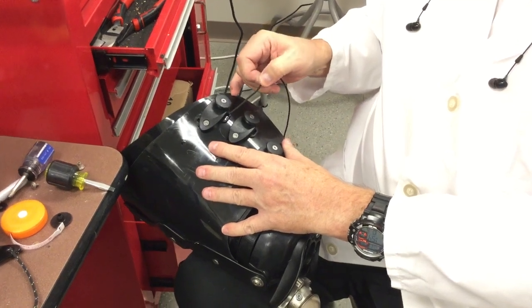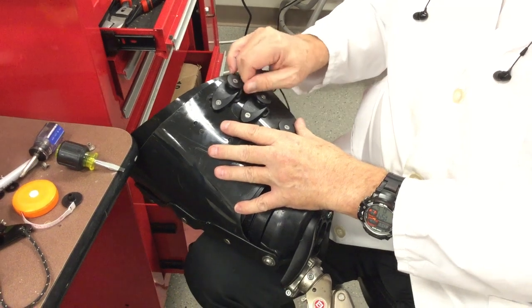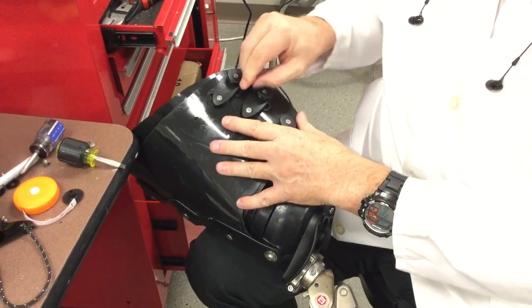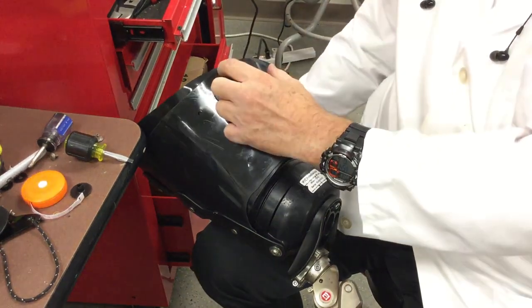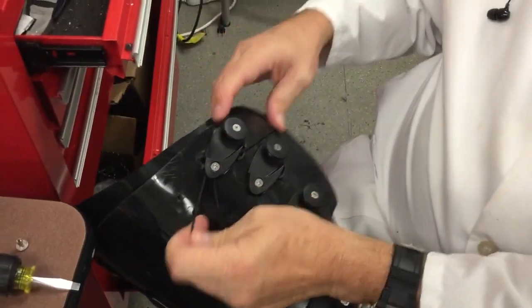It's quite simple. You put one end through this hole and watch it come out here. You take the other end and put it through this hole as such.